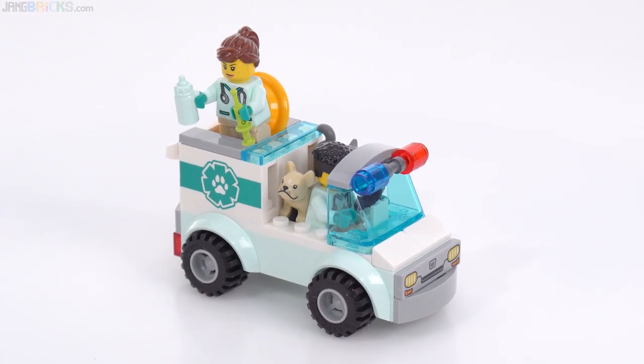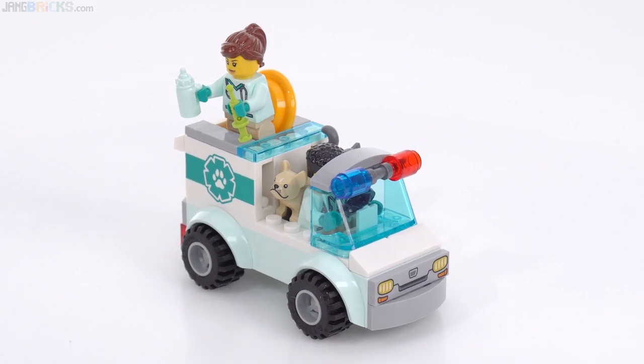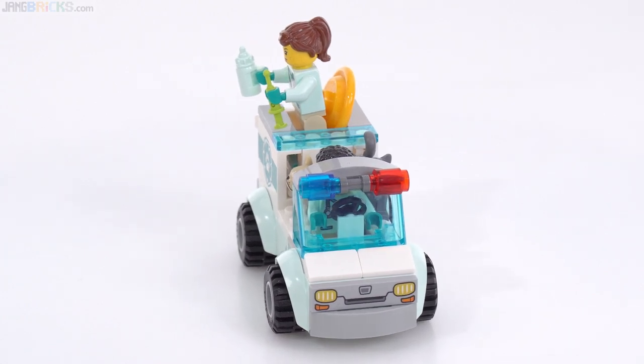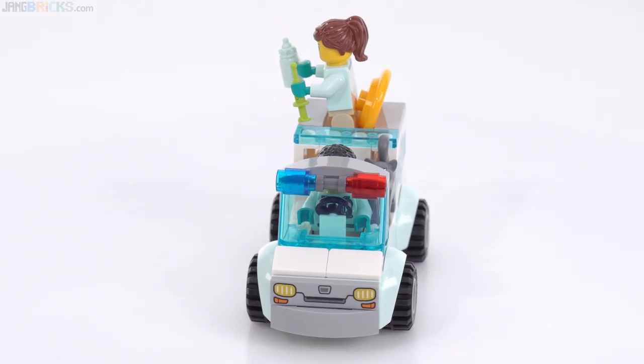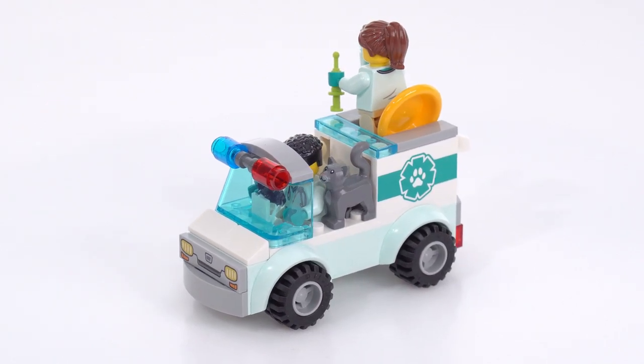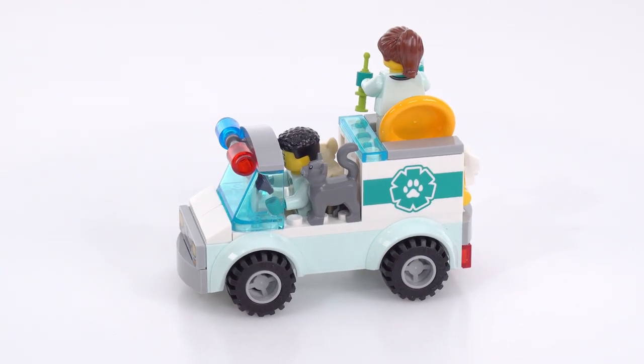The price point of $10 US for a 4-plus set in 2023 of this size feels fine to me, with the two small animals included. It's 10 euros or nine pounds UK. In many places in the Eurozone as well as UK, you might be able to find this discounted immediately.